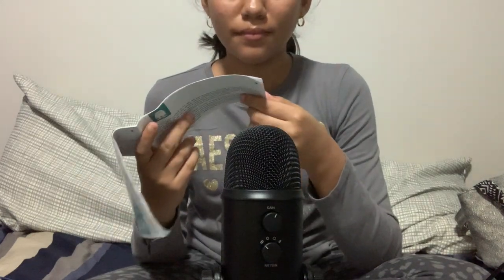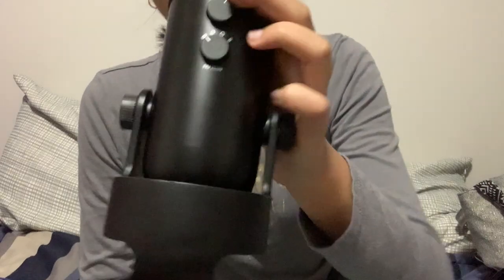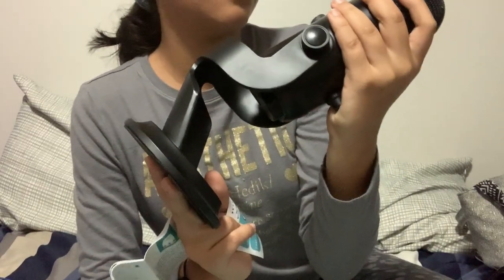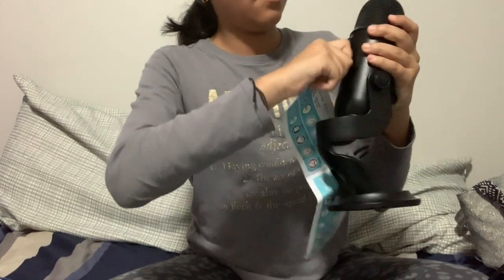Cardioid — it's this one that looks like a little heart. You can see it right there. That's what Cardioid is — I just put the setting on it. Cardioid is for podcasts, voiceovers, vocals, and instruments.